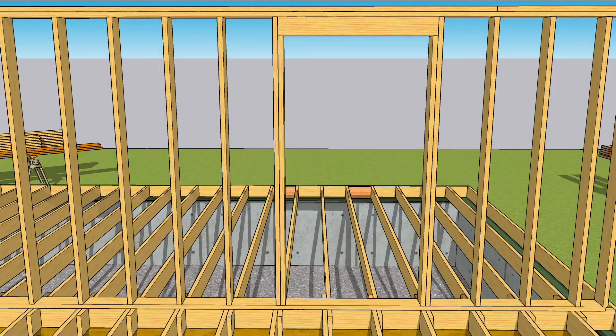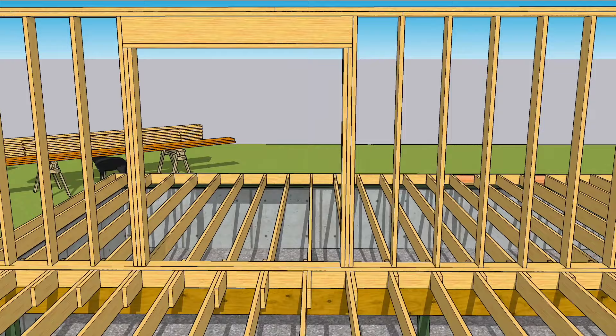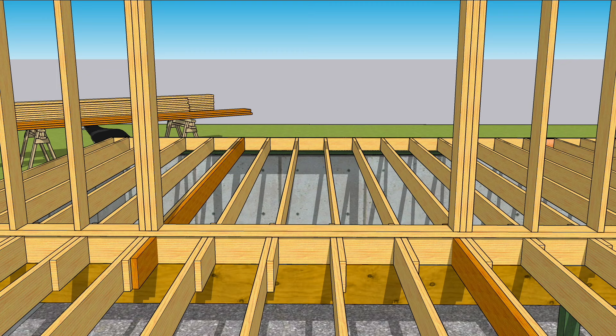In this opening, the trimmers are fully supported by the double joists below. But this one has a larger load that's not fully supported. One good option is to add a couple of joists to pick up the load.